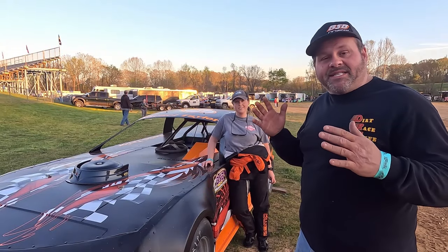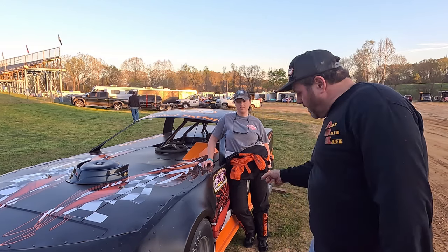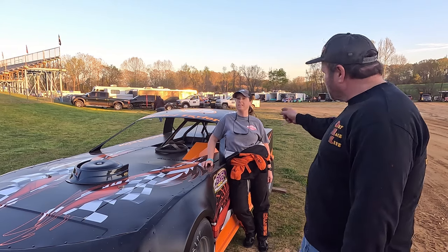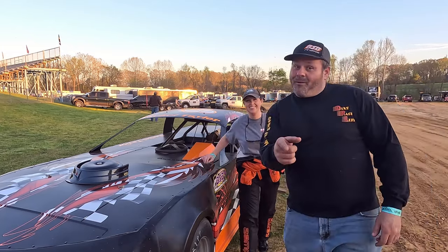Hey y'all, we're here at Atwood, Tennessee for Clay Hill Motorsports — I think this is their second night, but it's our first night running the factory stock leaf spring with Rachel driving. This is your first race of the season. $1,000 to win tonight — you're gonna win it, right? We're gonna win it. Y'all stick around, we'll find out.